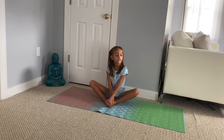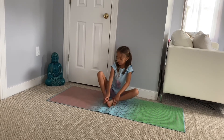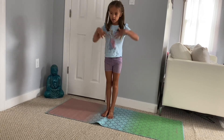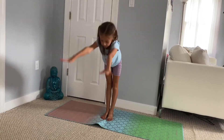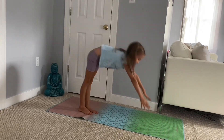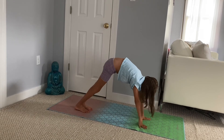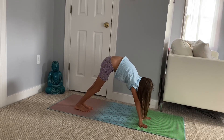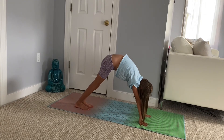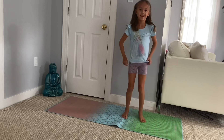Now for our final stretch, stand up straight, put your hands up and reach down with straight legs. You can do it here for 20 or 30 seconds. Alright, that's done with the class — bye!